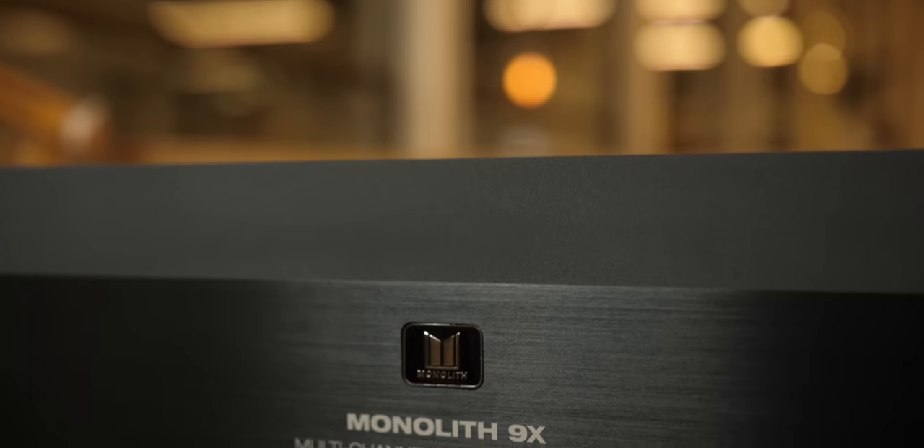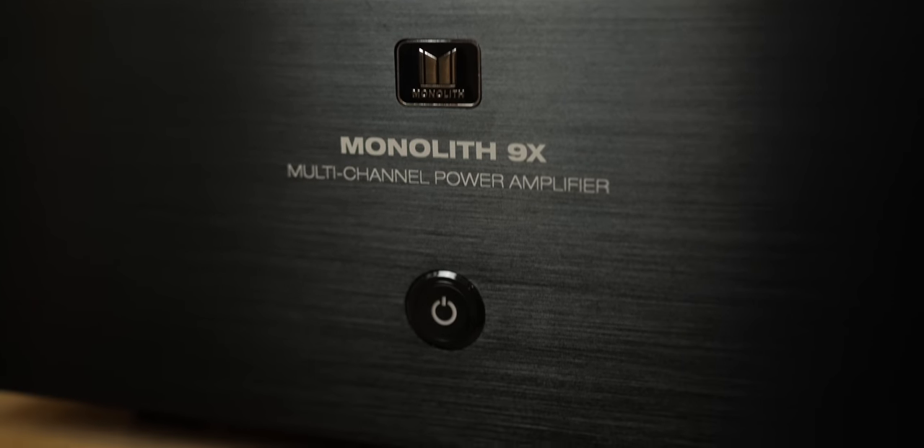What's up YouTube? How are you doing today? Chana Dior Technodad here, and in this video I'm going to be giving you my one month review of the Monolith 9X Dolby Atmos amplifier. And we're going to get into it right after the jump.